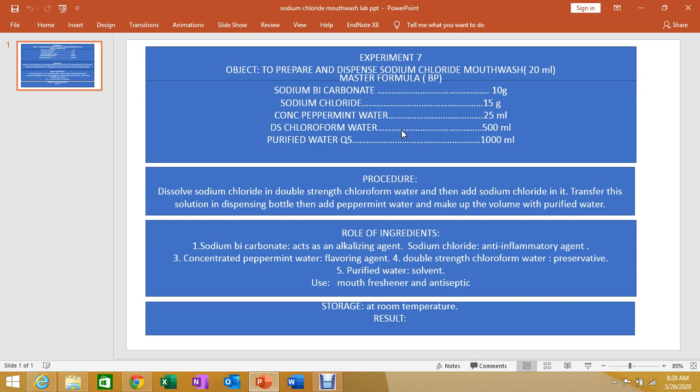The role of ingredients: sodium bicarbonate acts as an alkalizing agent. Sodium chloride acts as an anti-inflammatory agent with anti-inflammatory properties. Concentrated peppermint water is used as a flavoring agent. Double strength chloroform water acts as a preservative, and purified water is the solvent.